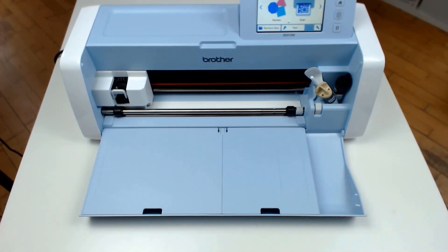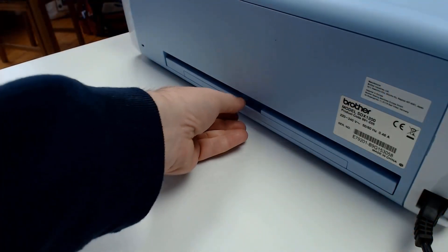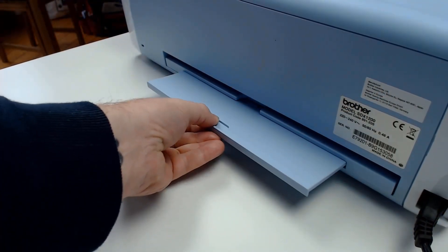Turn the machine on, open the front tray, drop the scanning lever down to number 1, and open the rear tray.